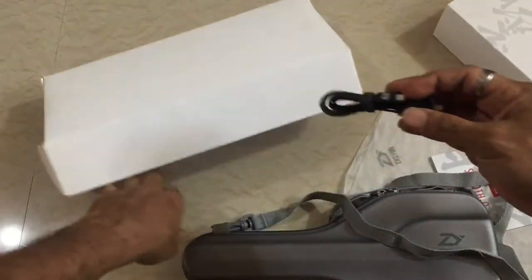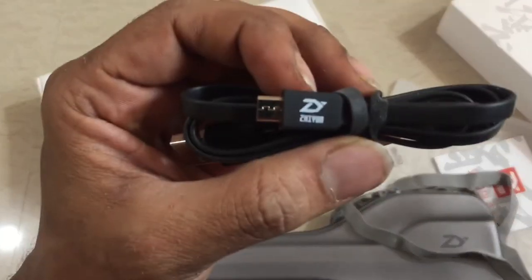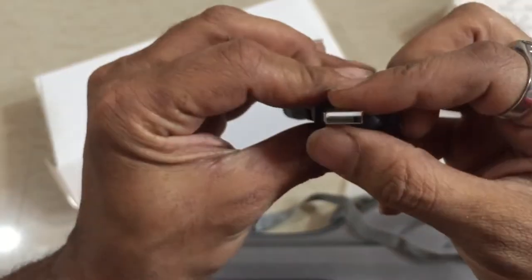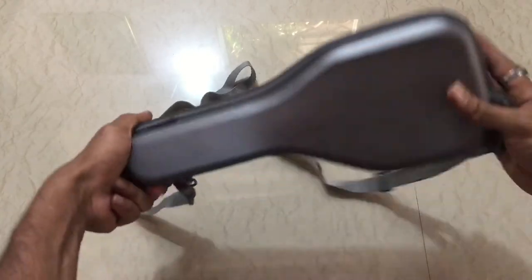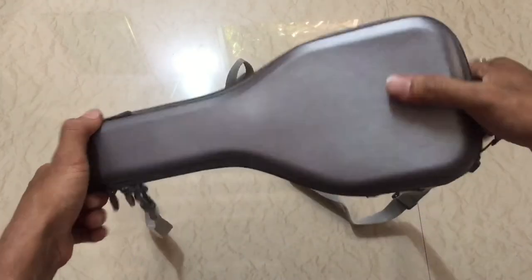We also get a soft pouch inside the box. This is not made from hard plastic — it's made from soft, spongy material which is very soft.